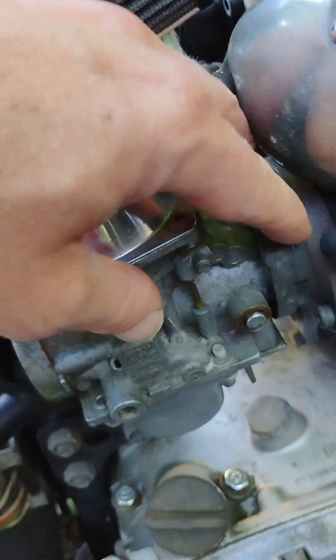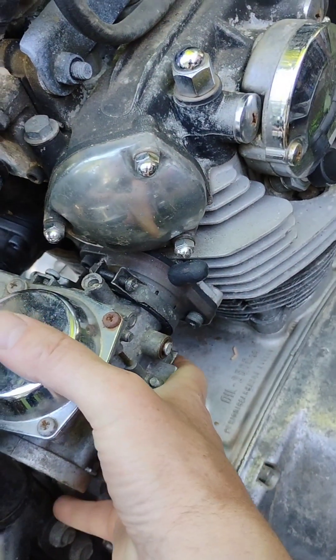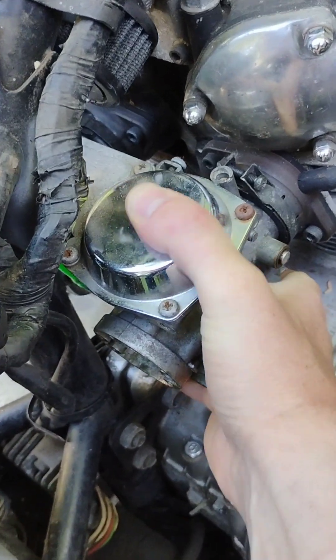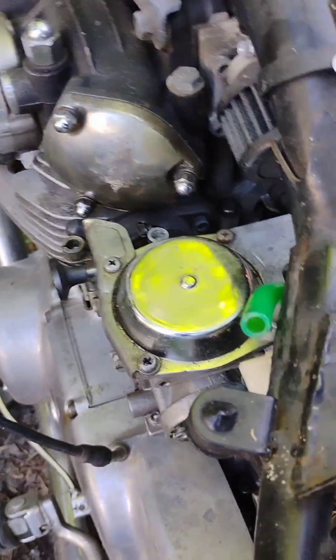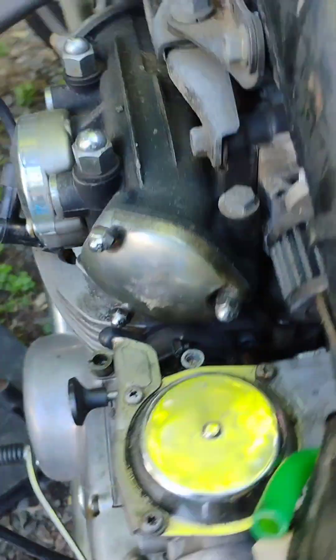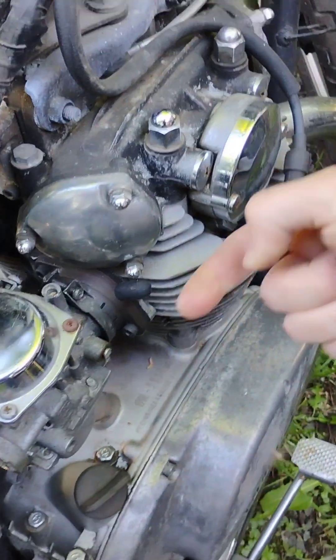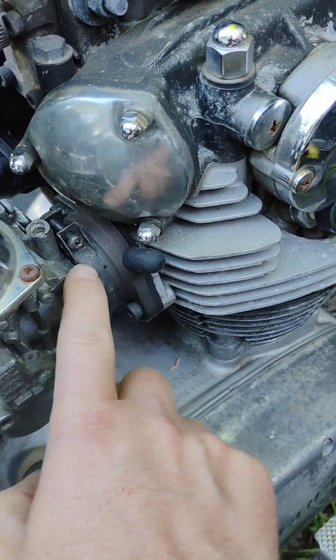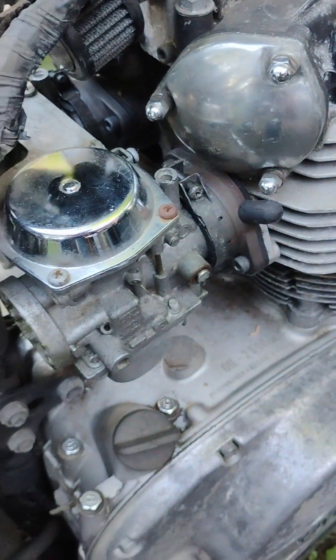Once you have these loose, they'll just be dangling there. You're going to do a two-hand operation — grab this carburetor rack with one hand on each side. When you work it up and down and pull back, this rubber seal here will let loose on the carb bank and you'll be able to pull it back.